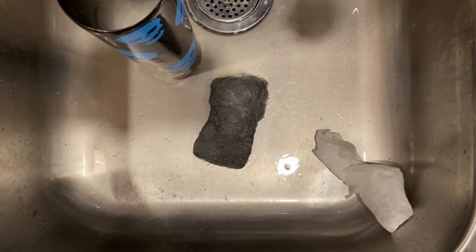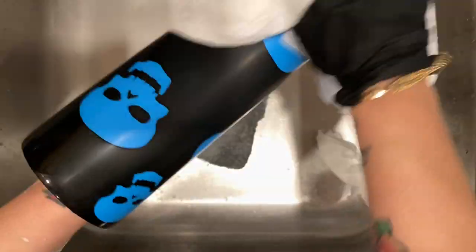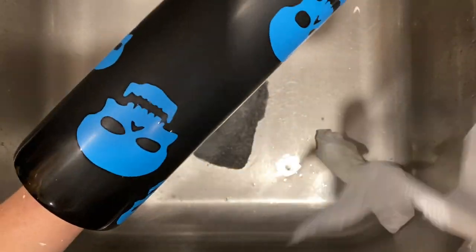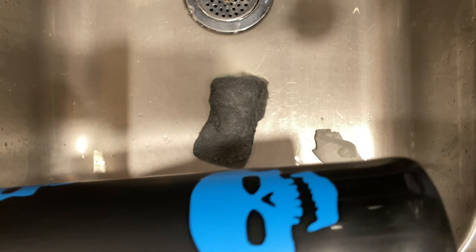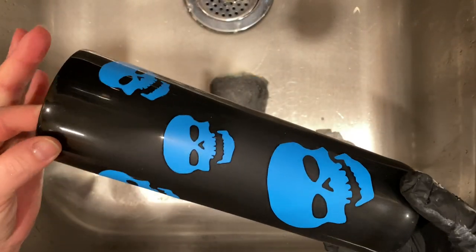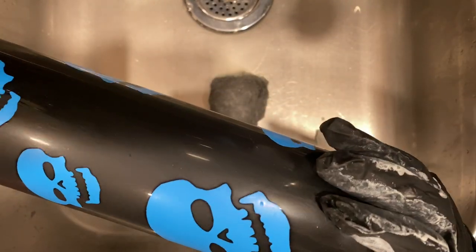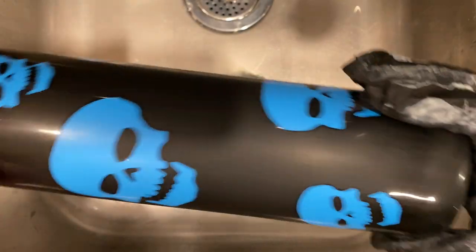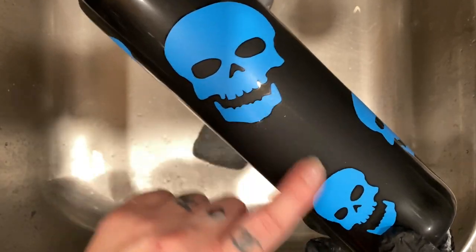I'm going to dry it off first. You know you can always keep going but you can't take away, so I just want to make sure. Oh my god, this is amazing! I can see the spots that I missed - around the top of the edges and around the bottom - so I'm going to put a little more on and focus on the edge and the bottom. Probably one more time. I don't want to do it too much - it's definitely matte in the middle and I'm loving it already.